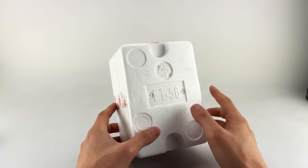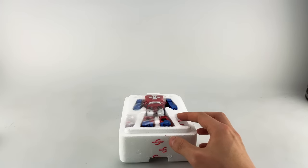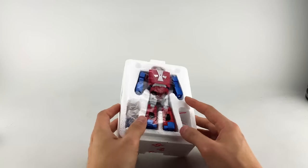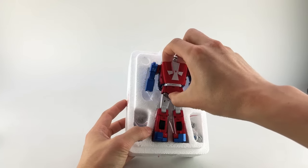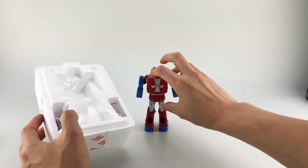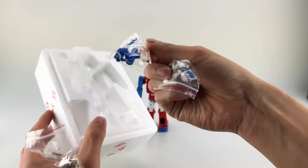Nice embossed styrofoam packaging — not eco-friendly at all, but it's Fans Toys, they don't care about the Earth or you. A little piece of plastic to keep the paint nice and protected. We do have him in sort of robot mode. We also have his accessories.